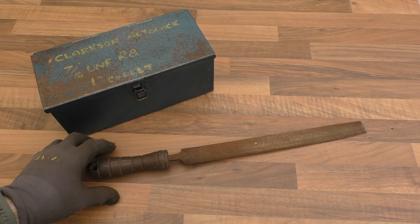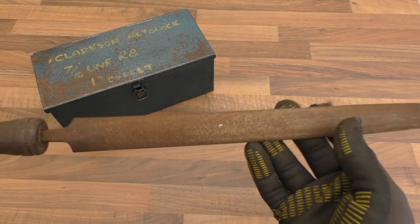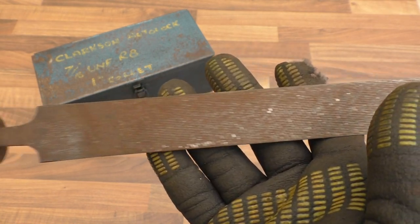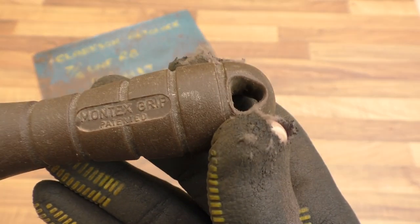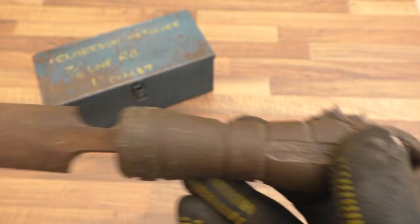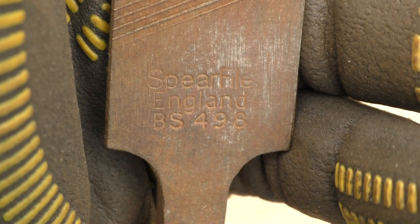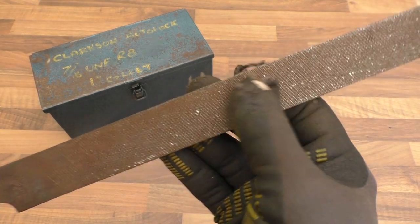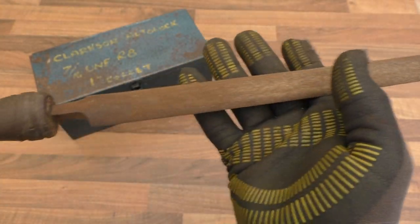One of the guys came in and said he had some old tools that used to belong to his grandfather and would I be interested in any of them. I went along and found this raspy type file here — it's a bit rusty, needs a wire brushing. It's got an interesting handle: a Montex grip, patented plastic grip. The file itself is a spear file, England, BS498. I figured it would come in quite handy for filing wood because it's quite rough. Half round.